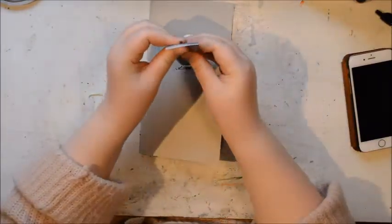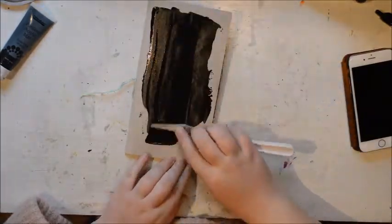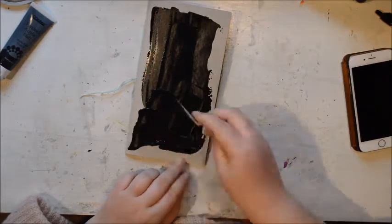Hi everybody, it's Julie here and today I thought I was going to share how I did my cover. I was going to say like redid my cover but I just painted it.